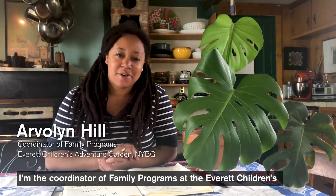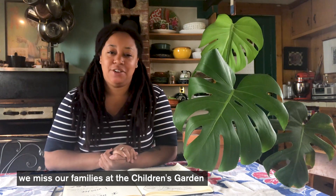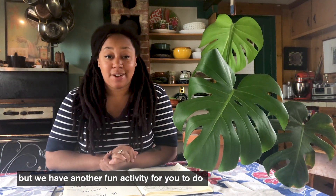Hi everyone, my name is Arvillyn Hill and I'm the Coordinator of Family Programs at the Everest Children's Adventure Garden. We hope that you are well. We miss our families at the Children's Garden but we have another fun activity for you to do at home with your family.